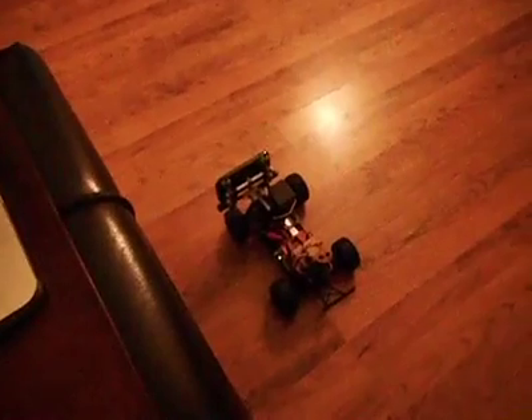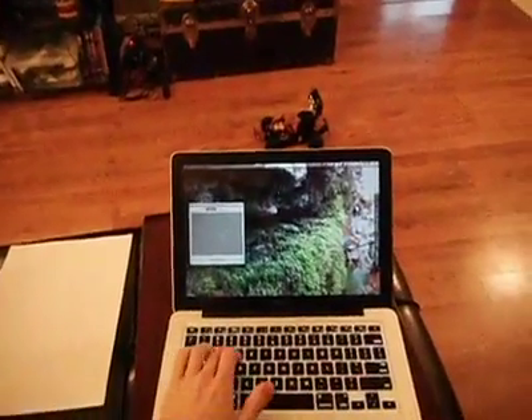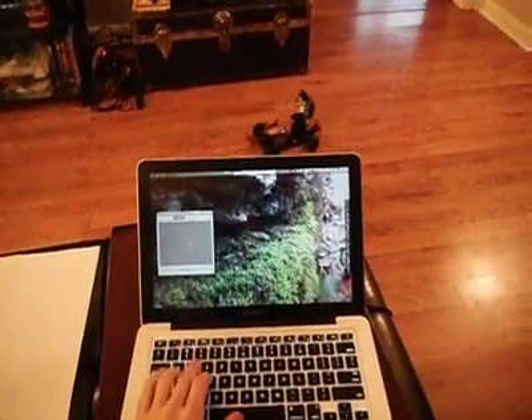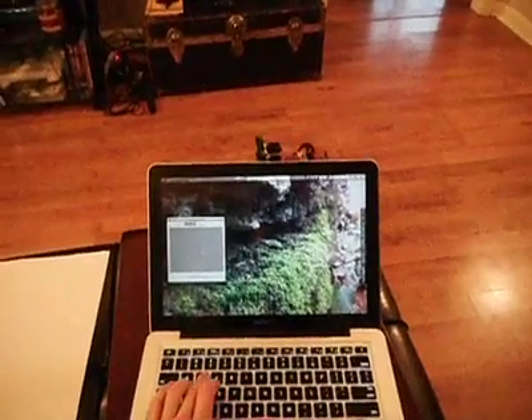So here's the car — there's the pan tilt servos. This is me driving it around with the computer. I hit W, it goes forward; D, it turns; front, forward and left, backwards, right, forward.